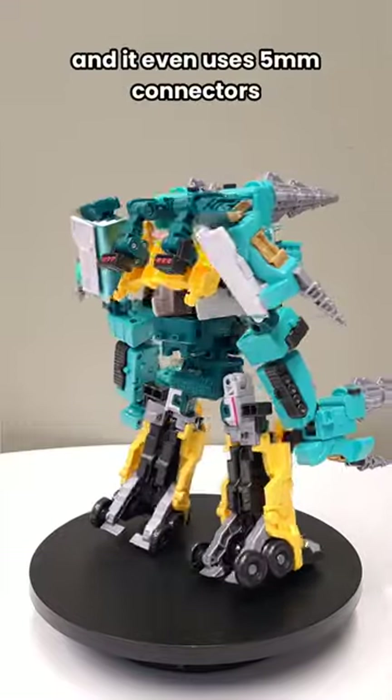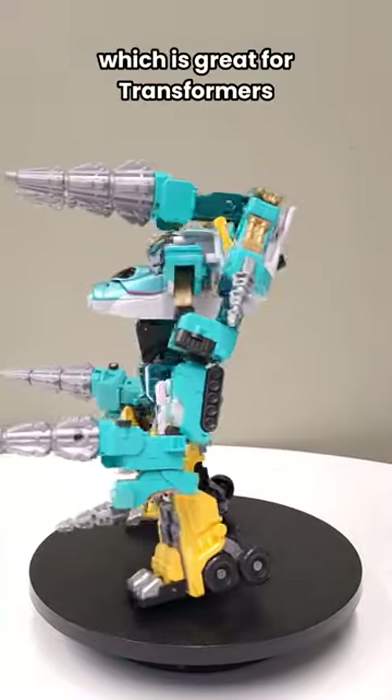Pretty interesting stuff, and it even uses 5mm connectors, which is great for Transformers. Have a nice day. Bye-bye.